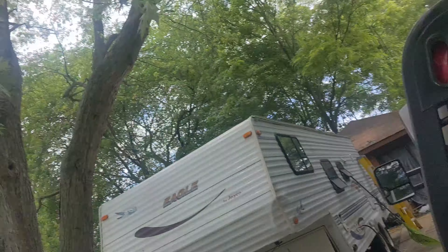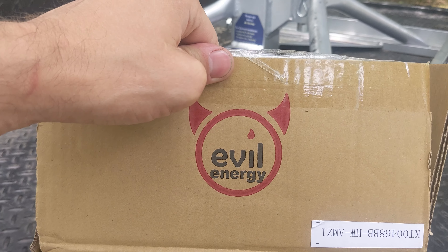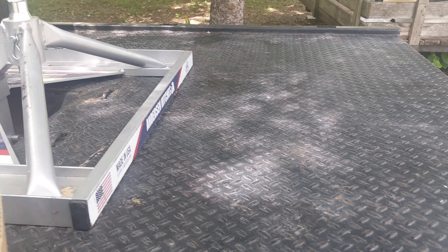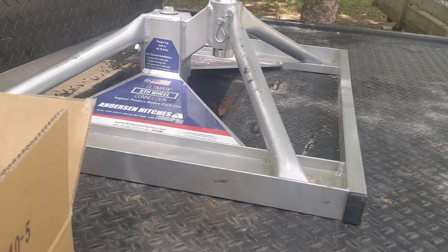Hey friends, it's your boy Joey. We're back again. Today we are going to attempt to fix that broken transmission line. We went and got more of these. If you've been watching my videos for a while, you know this is the same manufacturer company I use to do the fuel lines on the green truck.